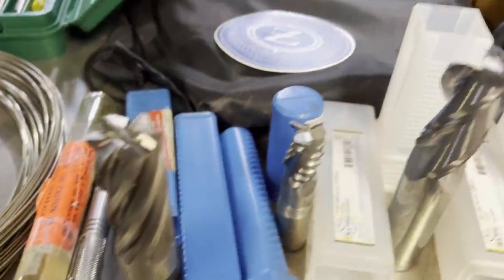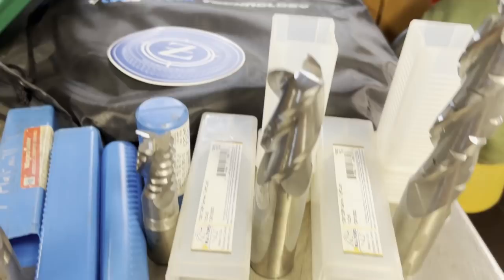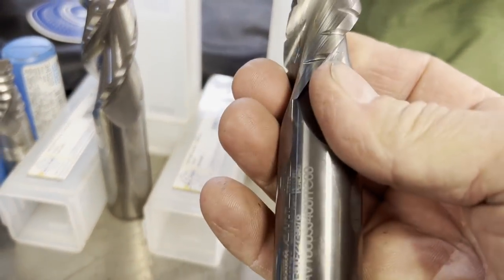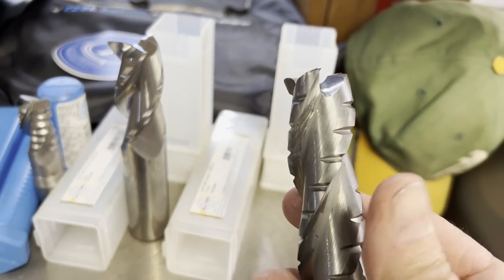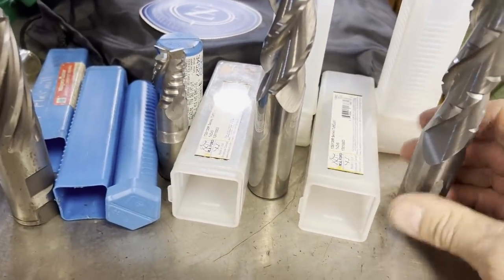This was just the gift bag that came with attending the Barsi Bash. There was another gentleman selling some carbide, and here's a couple of solid carbide, brand new end mills. Anybody that's bought carbide knows what carbide costs, so I did pick up a couple of brand new ones.